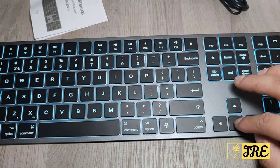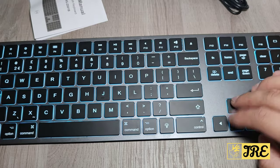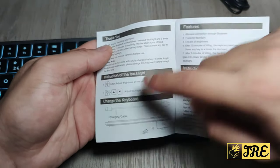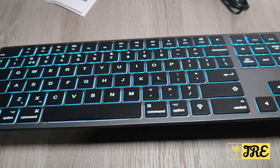This keyboard is meant to have seven backlight colors, however for some reason the navigation buttons don't work, so I can't change the color. Following the user guide, it mentions you have to use the arrow keys to change the backlight colors, but that function isn't working on this unit — I may have received a faulty keyboard.